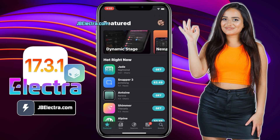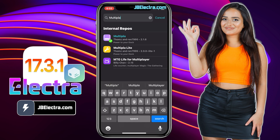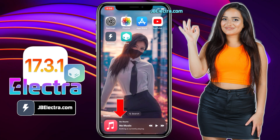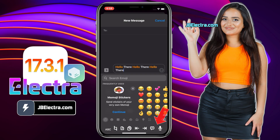By the end of this video, you'll have a fully untethered Sileo installed on your device running iOS 17.3.1. I'll also show you how to install cool tweaks like a music widget right under your dock icons, or getting quick under-dock options to speed up your typing experience. Okay, let's get this show on the road.